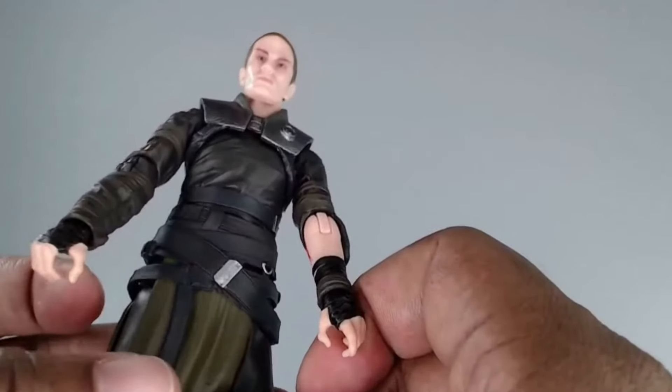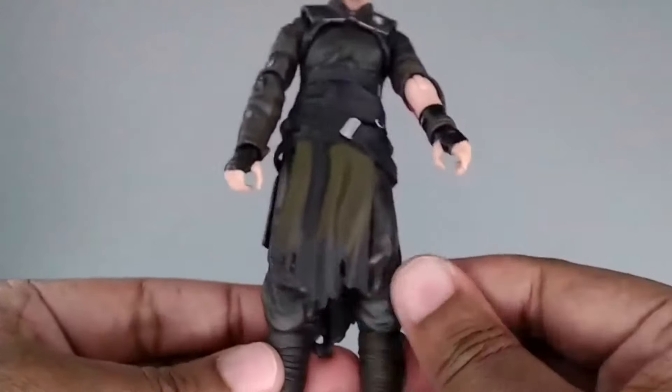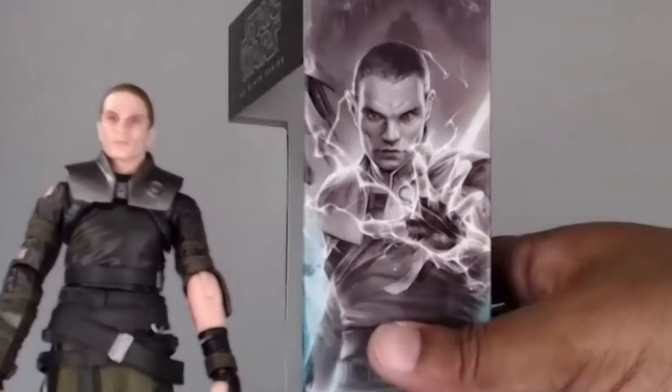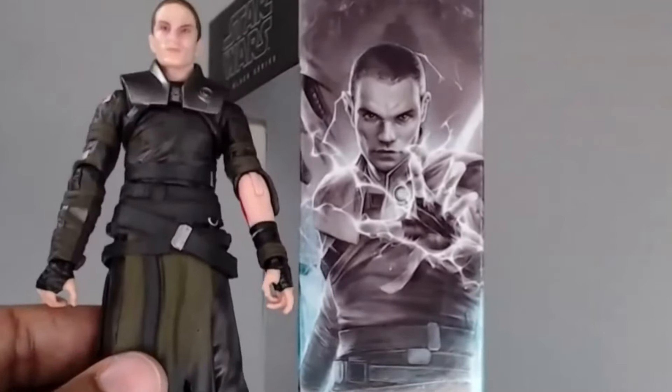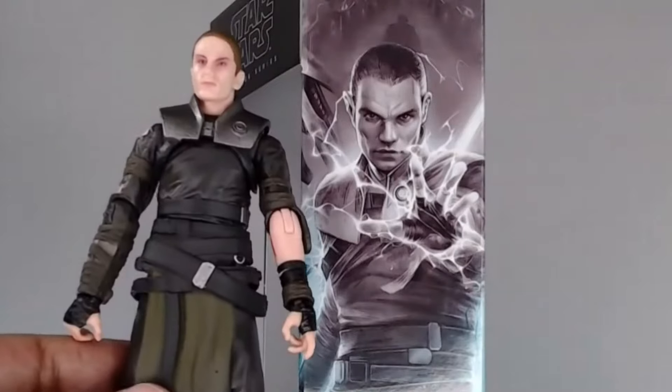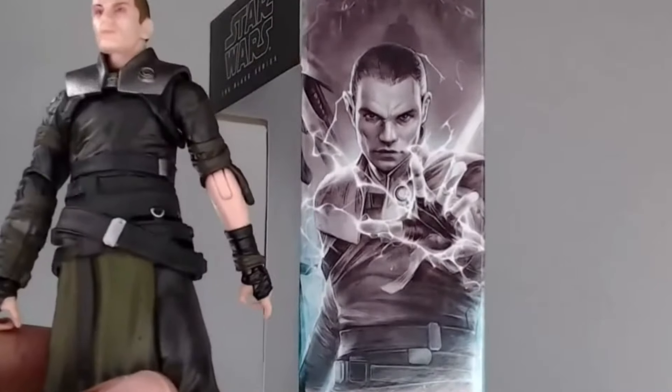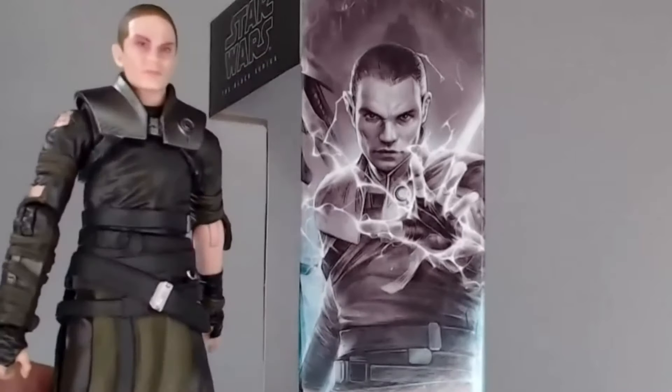This is how that outfit should look. The figure really matches up well - you can see all the straps and details, the bolts, all the little buckles, all those elements are intact with this figure. Nice job from the sculpting team on that end.